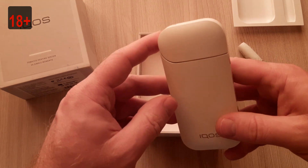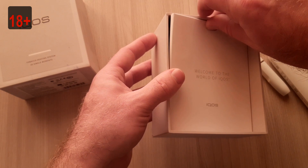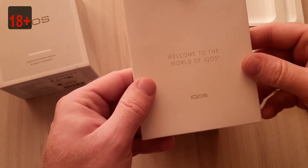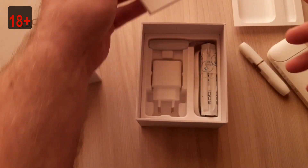It's not charged yet. What else? Of course, a usual manual. Welcome to the world of IKOS.